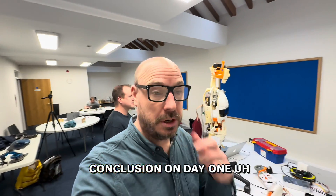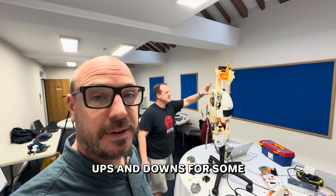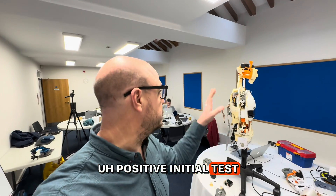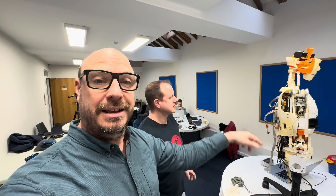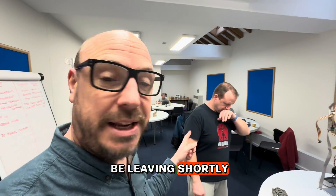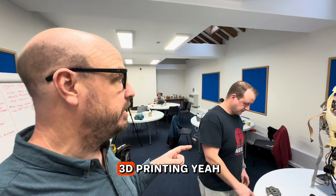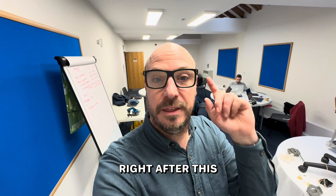We're drawing to a conclusion on day one. It's been a day of back and forth, ups and downs. We've had some positive initial tests moving the head through the Apple Vision Pro, but sadly the arm blew up on us. Simon is leaving shortly to go home and do some 3D printing, and we'll see him tomorrow.